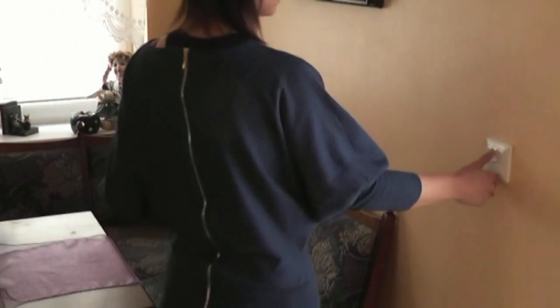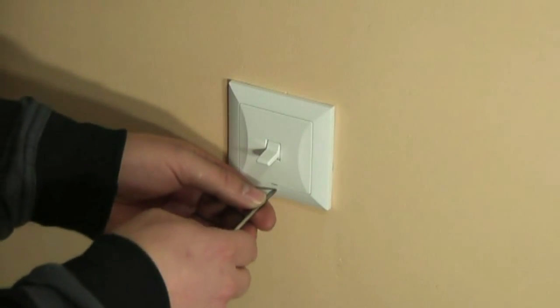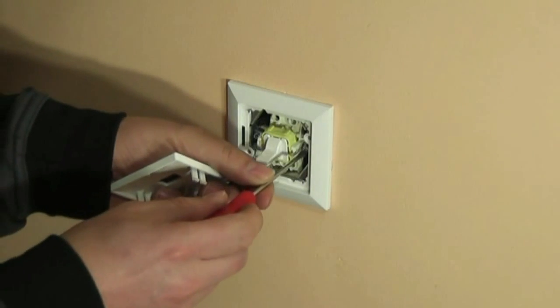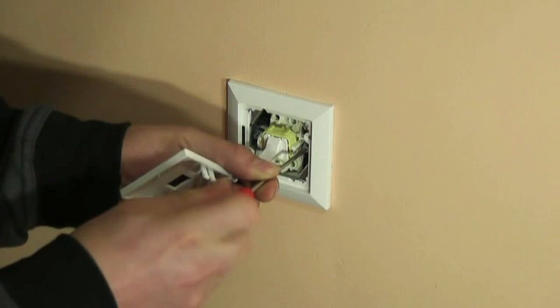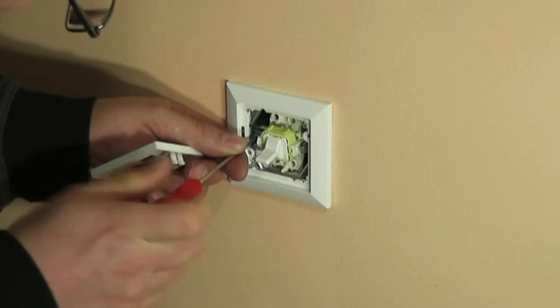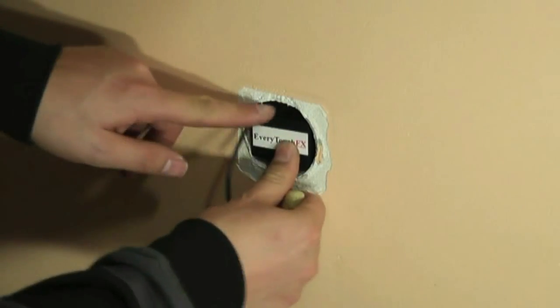Currently used switches will become a thing of the past thanks to our patent-protected invention. The ideal solution for Everpatch FX is to implement it during early phases of the house designing process, which will allow us to plan interior arrangements and remove any superfluous elements. There are two versions of Everpatch FX: 100 and 230 volt, depending on the system used in your country.